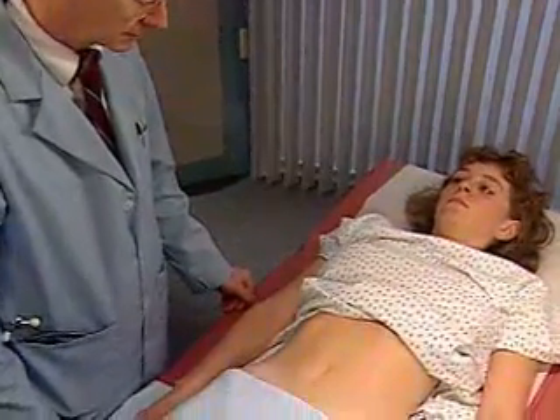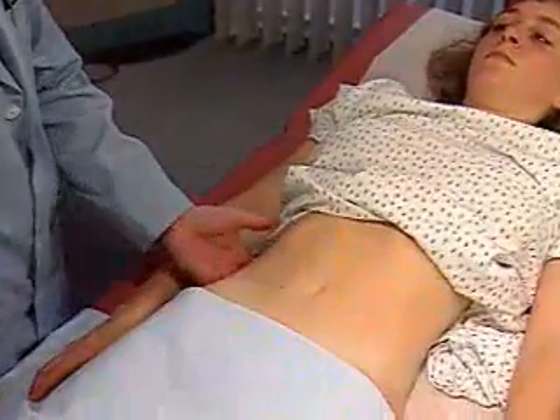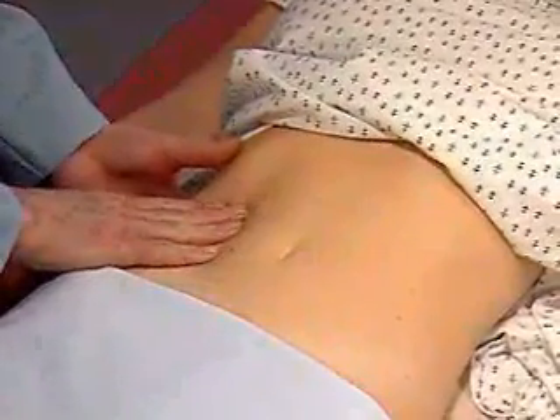To feel it, return the patient to a supine position. Place your left hand below the right 12th rib posteriorly, and press forward. Place your right hand in the right upper quadrant, lateral to the rectus muscles.